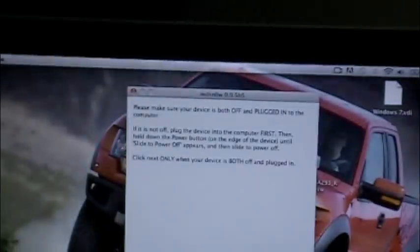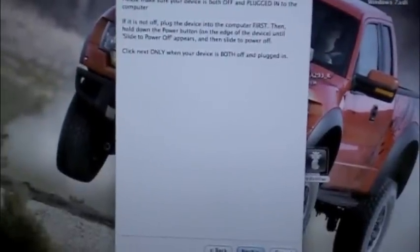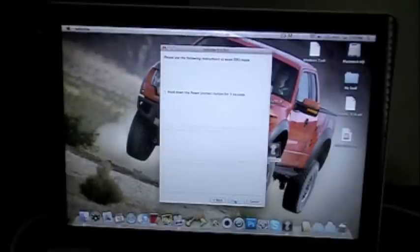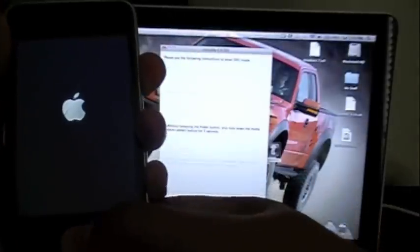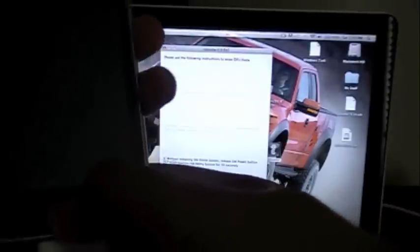It has to be like brand new restored to 4.0. So we're going to do the whole process. Hold down the power button for three seconds, then press down the home button — eight, seven, six, five, four, three, two, one.